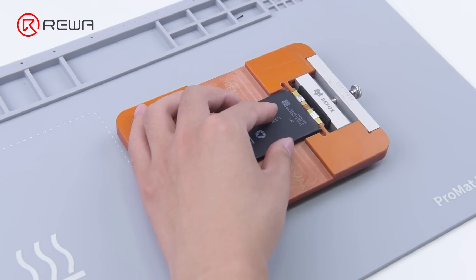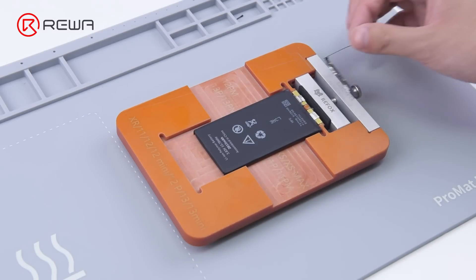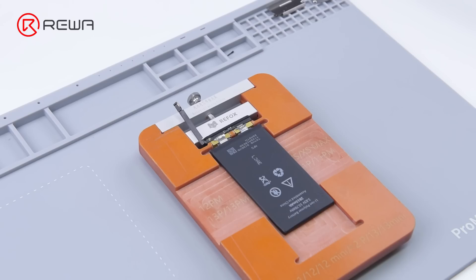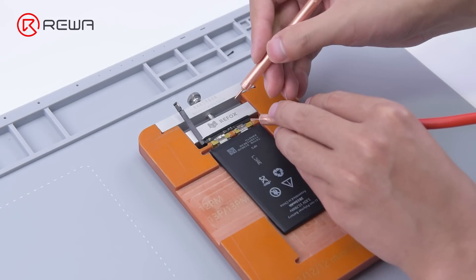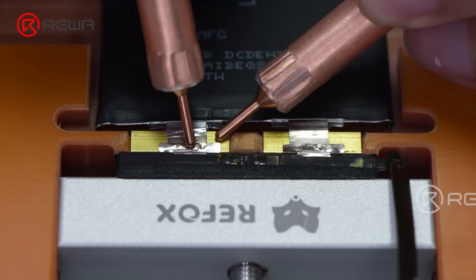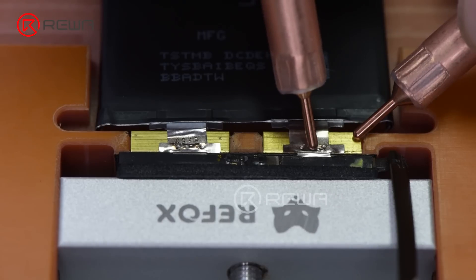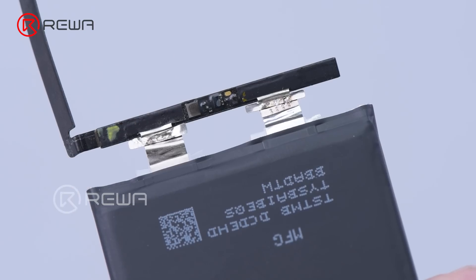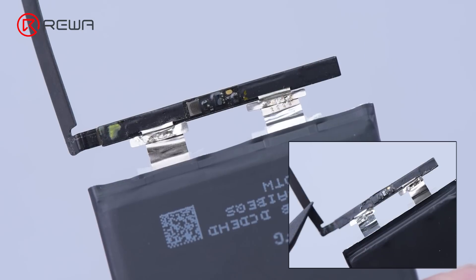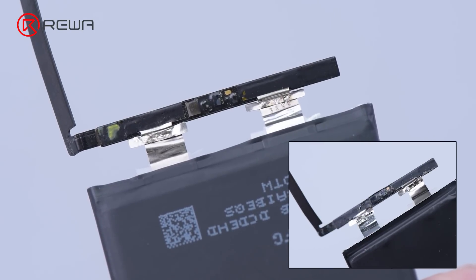Then we place the battery cell on the fixture and align the BMS board with the battery cell. Then spot weld the BMS board. After spot welding, it can be seen that the connection between the battery cell and BMS board is firm. For traditional battery cells, the BMS board is likely to come loose after spot welding.